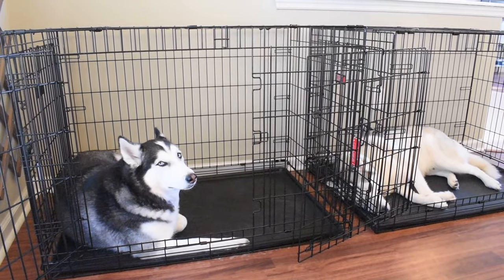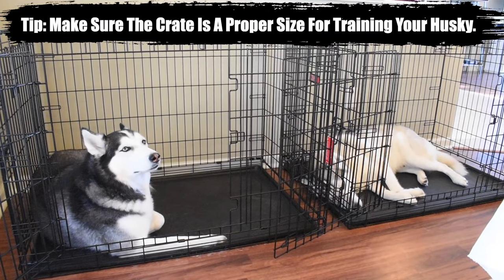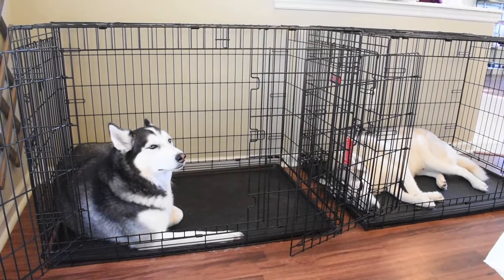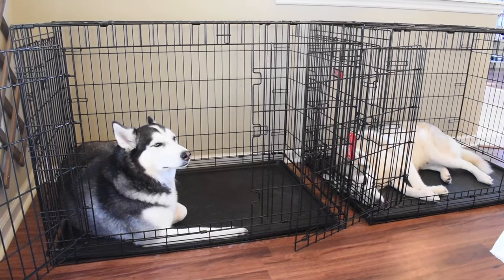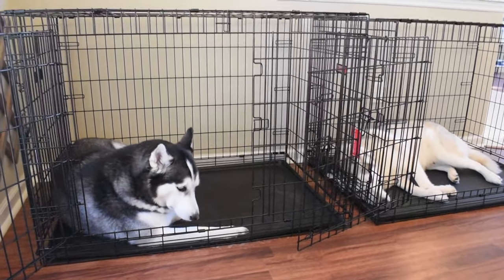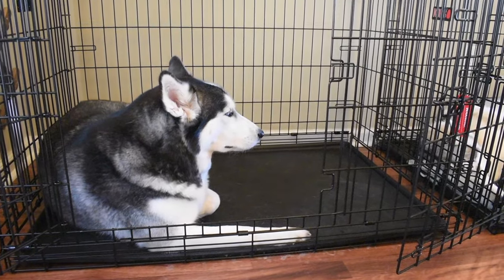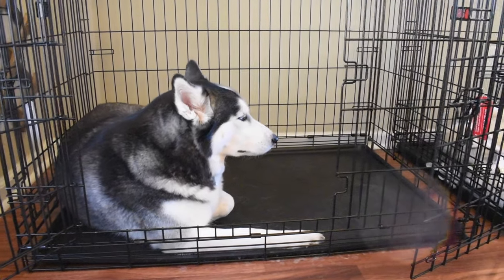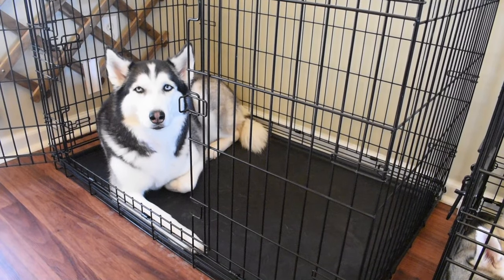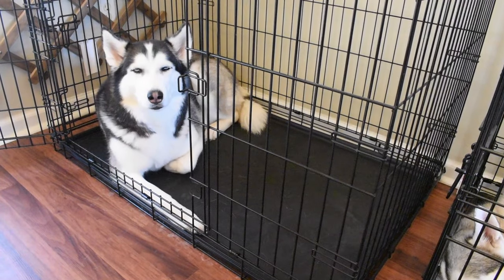First things first: if you're going to get a crate for your Siberian Husky, make sure it is not too big and not too small. In my opinion, these crates are way too big for both of these Huskies, but since they are already crate trained, I'm okay with it. When you're training, you don't want the crate to be too big, because Siberian Husky puppies will take advantage of the extra space and poop and pee in the crate. Typically, Huskies don't want to use the bathroom wherever they sleep, so if they're peeing and pooping in the crate, that may mean the crate space is too big.